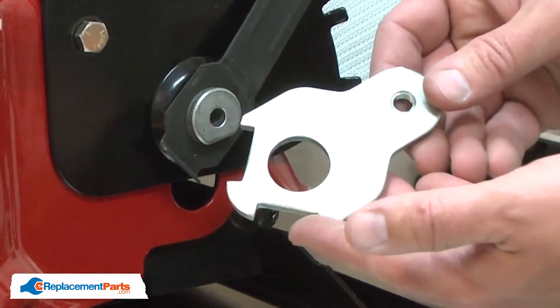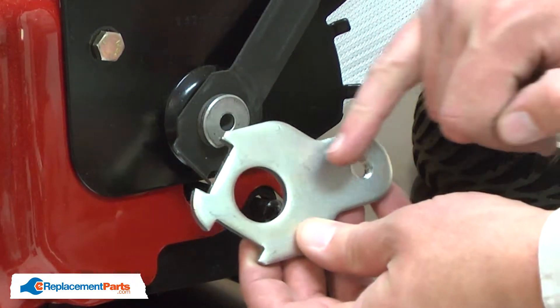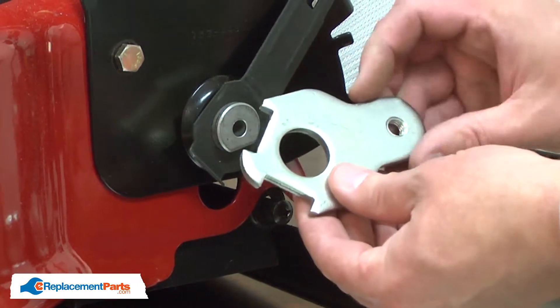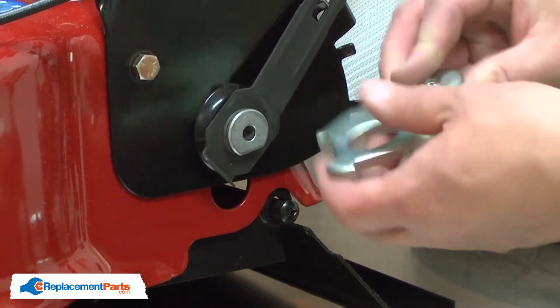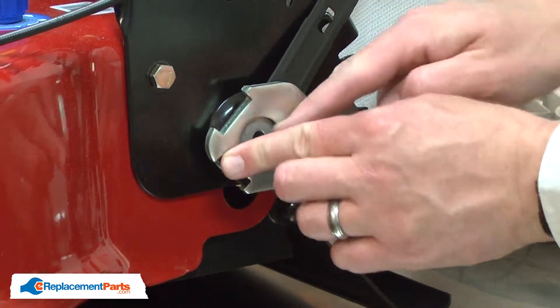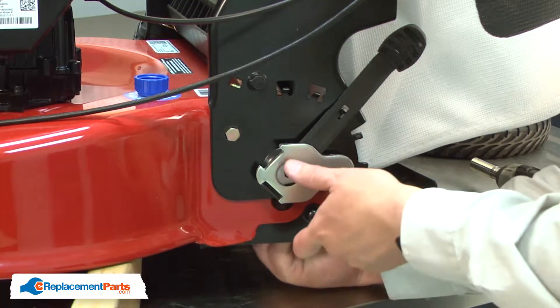Now I can install the new pivot arm. The hole for the wheel axle should be facing towards the rear of the mower. The pivot arm is set up so it is simply turned over to work on the other side of the mower. I'll place the pivot arm over the hub and reinstall the nut into the hub on the backside.